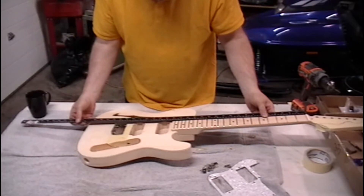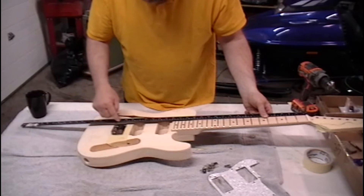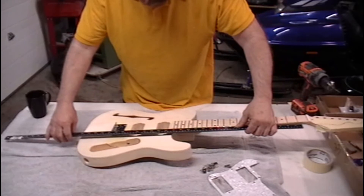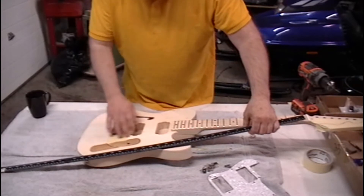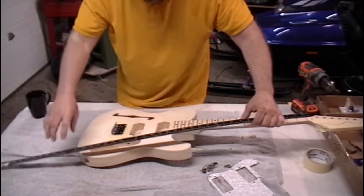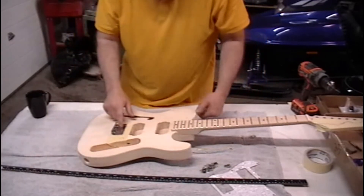You just set the straight edge along the neck and then on the body you just make a line out. The bridge is there so I can't set it down on the body, but before the bridge was in place you just make a line here on each side with a pencil. I've got tape on here so I'm not making a bunch of marks in case you make a mistake on the body. So just make your line on each side and then you can basically center your bridge.